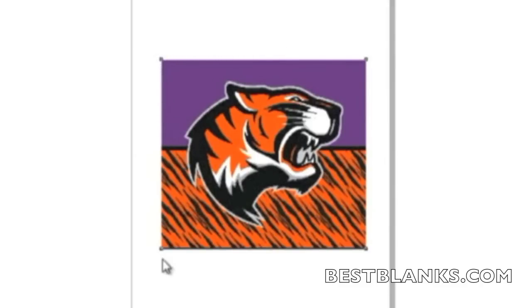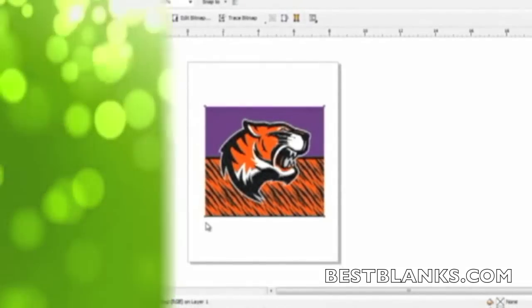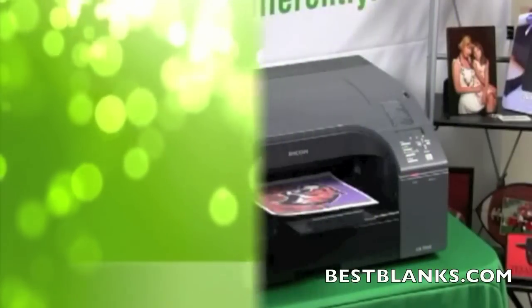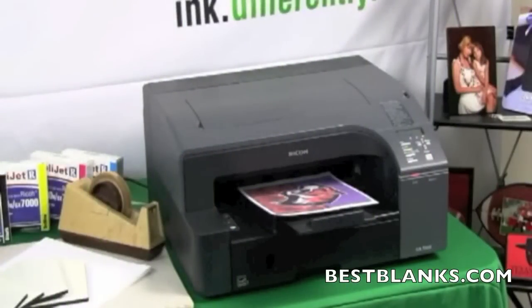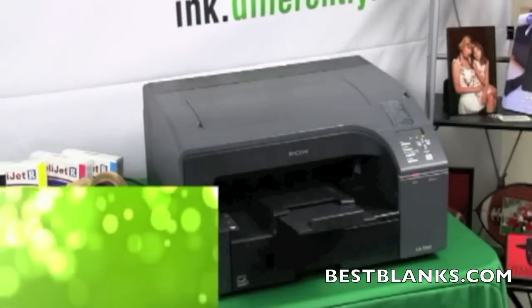When sending the design to the printer, use the proper settings in your Sawgrass Color Management software to ensure the best quality. Print out the image you created and wish to apply using Sawgrass Sublimation Inks in a compatible inkjet printer.